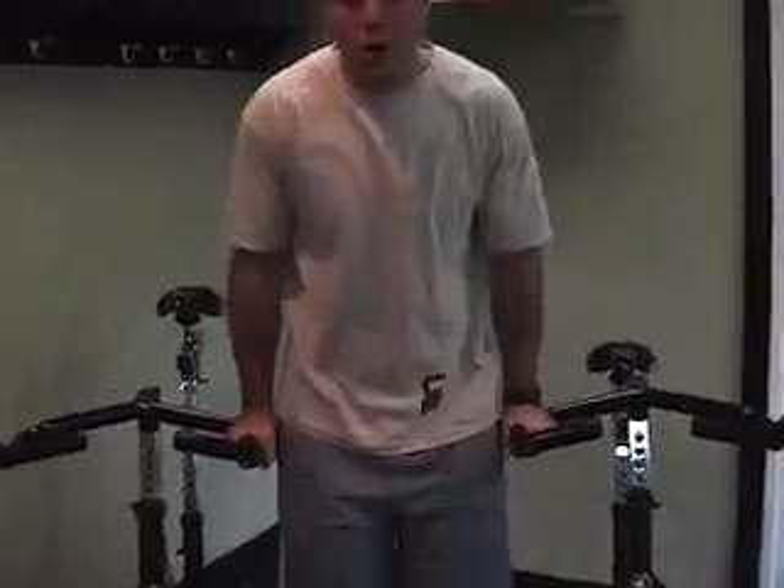Next we're looking at our L-sit. I've got some makeshift dip bars here — what I've done is just put two spin bikes close together. For the L-sit, a very gymnastic move: you're going to push up to straight arms, bring your legs out straight, and try to hold them in position. You will try to hold that for one minute. Now if you have a real problem with the L-sit, you can bend your knees to make it a little easier, or you can go to the floor and do a V-sit instead.